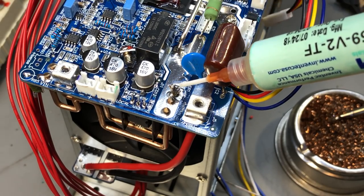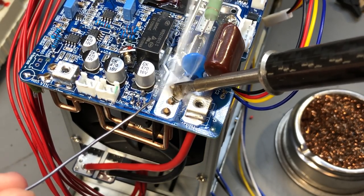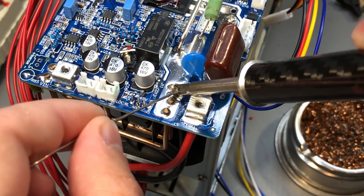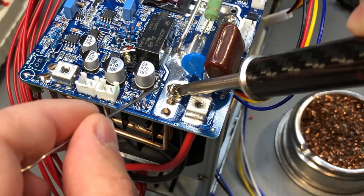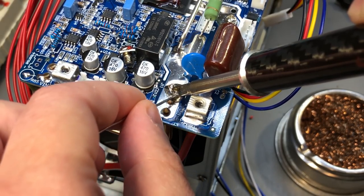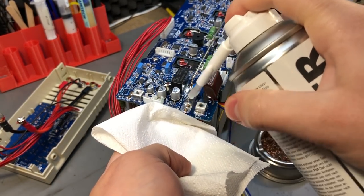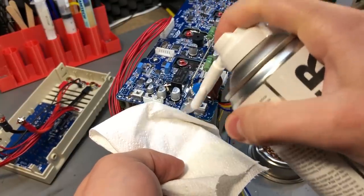Regarding the bad solder joints, those were an easy fix. They were present on the two thick wires coming from the bottom power board to the main board. I applied some flux, set the soldering iron to 350 degrees, used the biggest tip I have for better thermal transfer, and flowed some leaded solder into those joints which fixed the issue in no time. At the end I also cleaned the board with some flux cleaner to remove the flux residue.